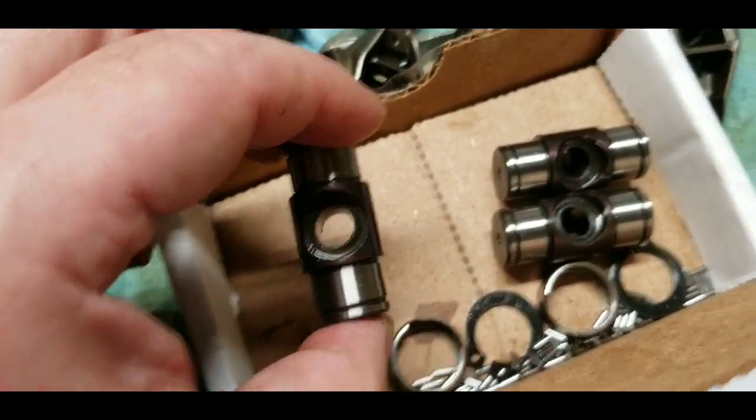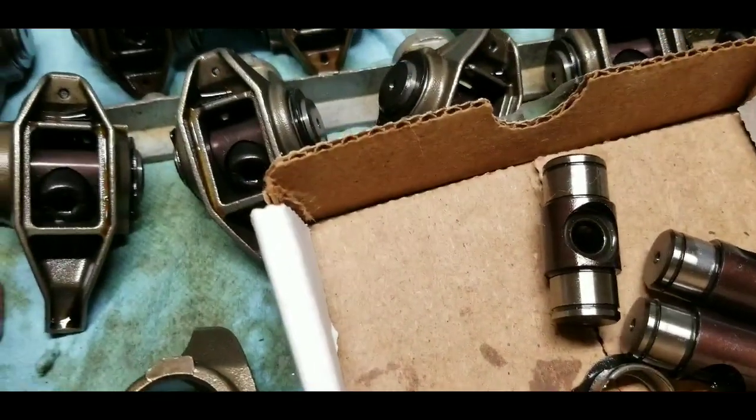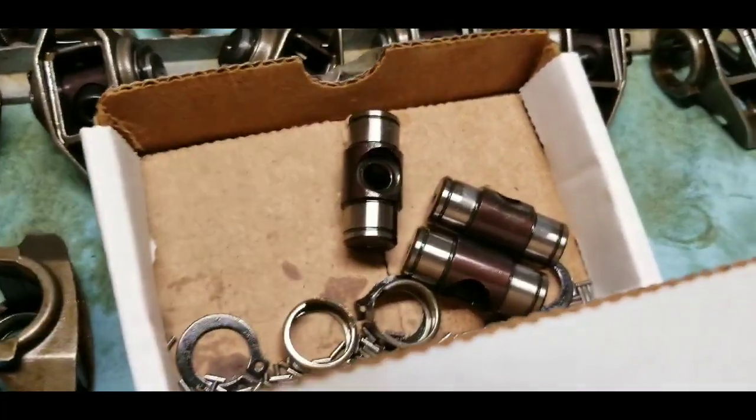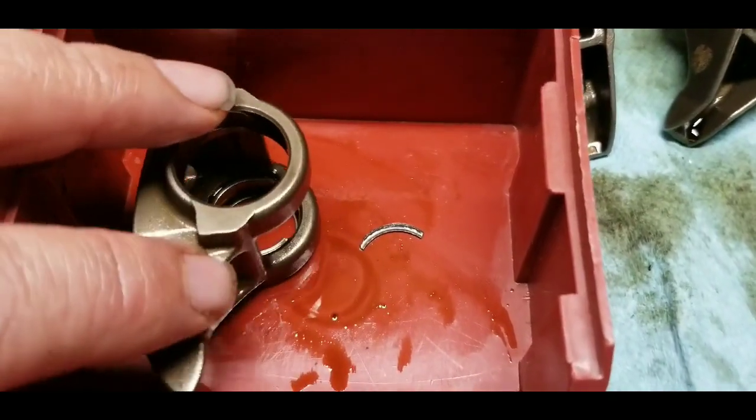I'm going to go ahead and take the rest of them apart, look for anything odd, and see what else I find. If there's anything else, I'll add it to the video.